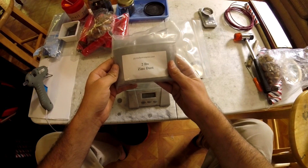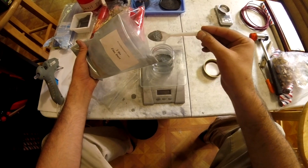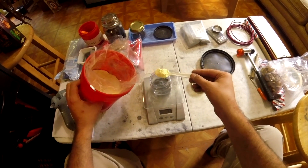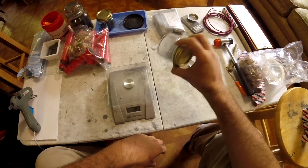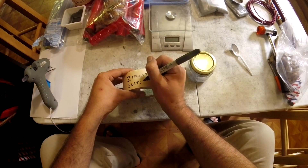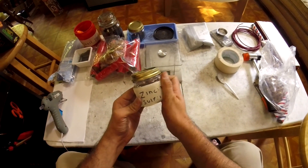I noticed while testing various types of flash powders in my last video that the zinc-sulfur mix gave off a nice greenish-yellow flash. It wasn't very potent, only being about as loud as the black powder salutes I was testing in M80 style tubes. This got me thinking — if it's more of a low energy flash, maybe it could be used as a burst charge.